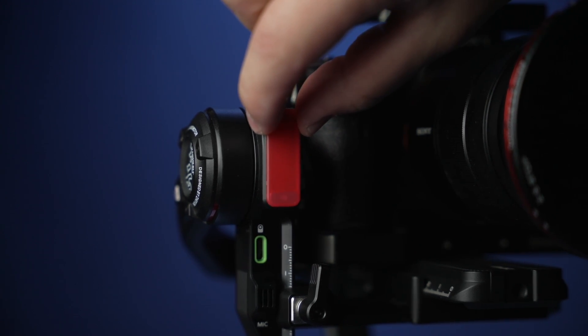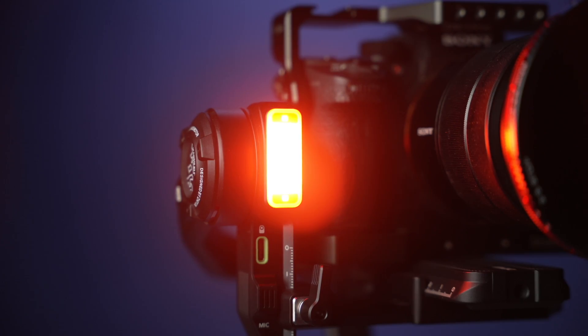It is bright enough to light up a subject up to five feet away. Here you can clearly see the changes of color temperature affecting the skin tone. You can also use the included magnetic color filters which snap right on to the LED light.